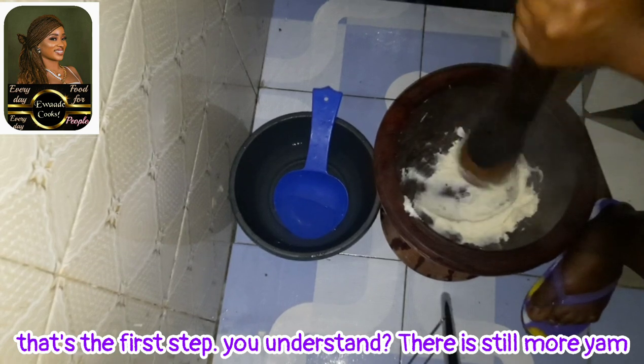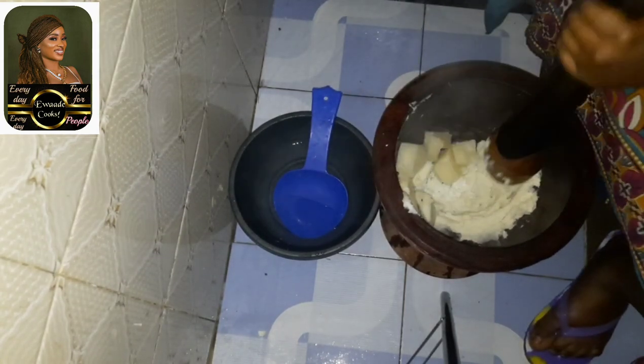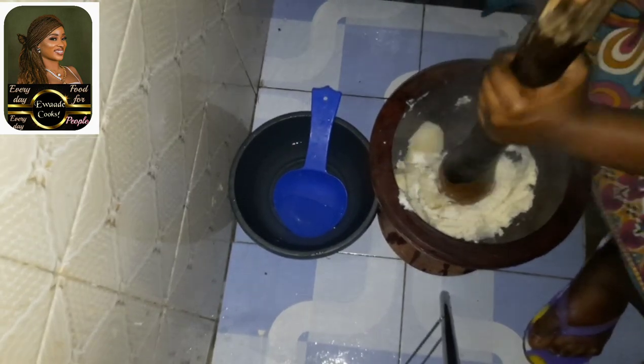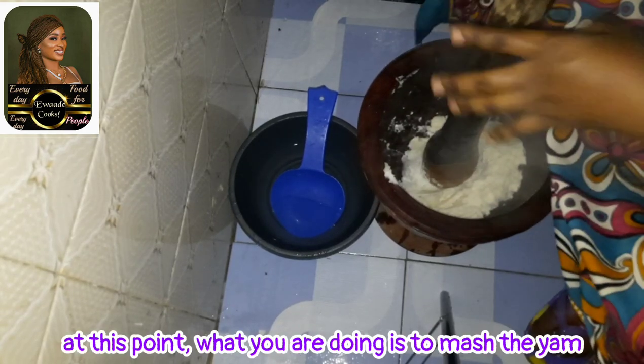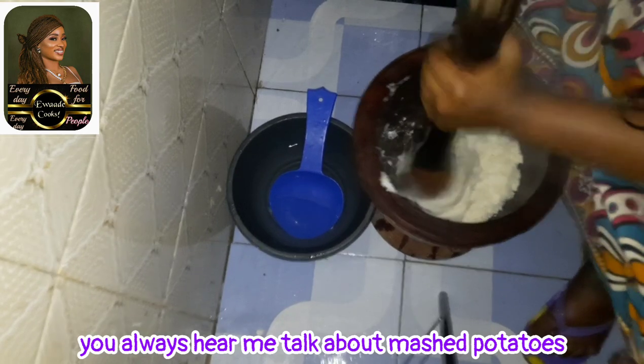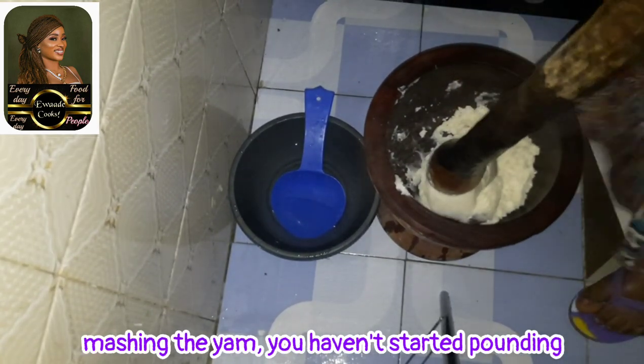Can you see that? That's the first step. There's still more here at the bottom. So basically at this point what you are doing is mashing the yam — you always hear me talk about mashed potatoes — so at this point what you are doing is mashing the yam. You haven't started pounding yet.